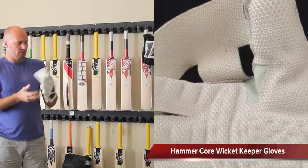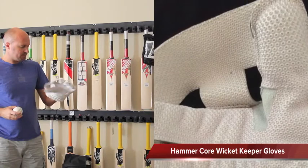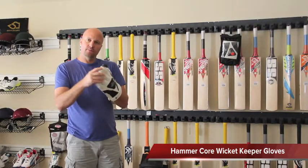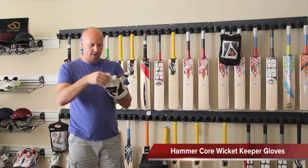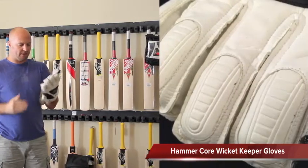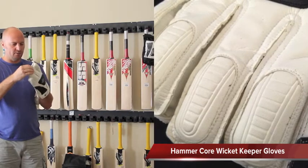The tee cup between the thumb and forefinger gives you very good control when catching the ball, and it also conforms to all international cricket standards. The first thing I noticed when I put my hands in these gloves was the incredible foam protection on the inside of the thimbles, giving really good protection for the tips of your fingers — keepers often get hit on the tips.